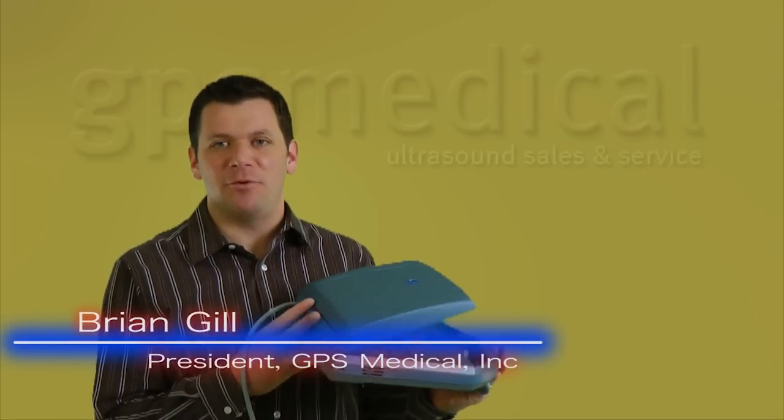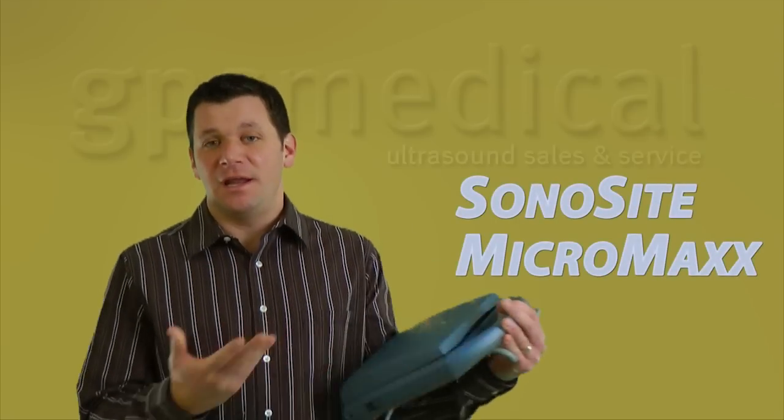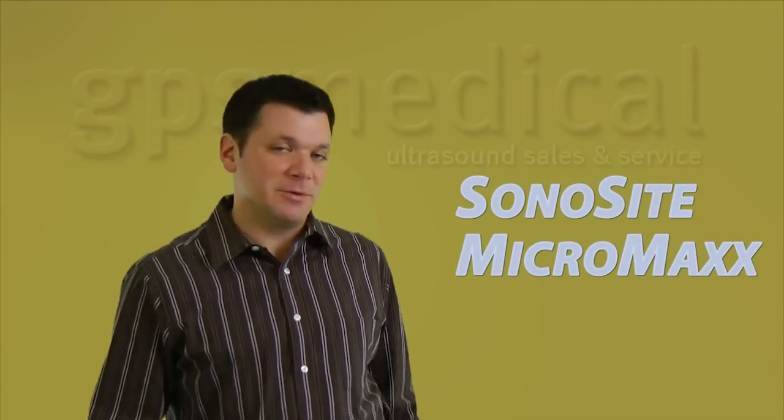I'm Brian Gill from GPS Medical, and today we're going to talk about the Sonosite Micromax Ultrasound. It is small, it's portable, it's durable, and it does a darn good job imaging too. Its price is good, and it's been around for probably 5 or 6 years now, depending on when you're watching this.